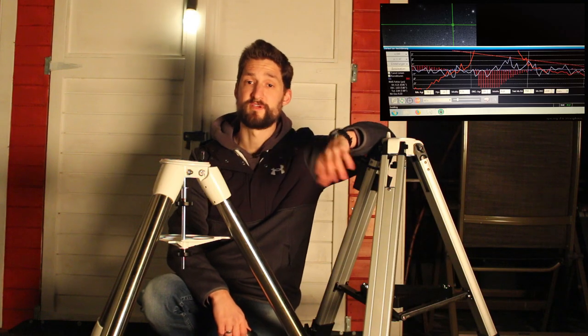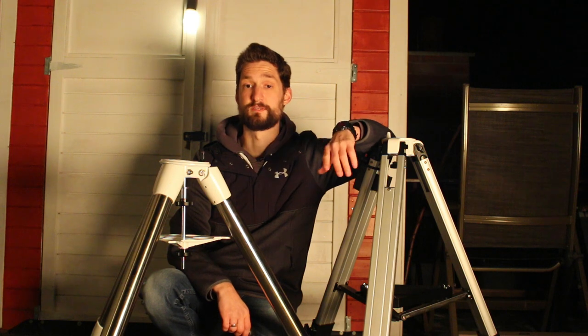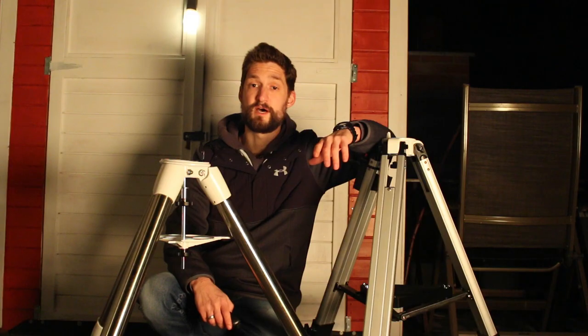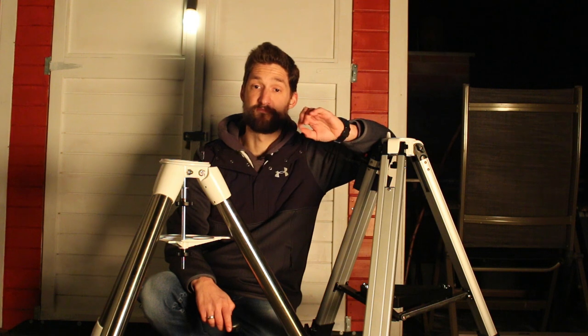Elongated stars, imperfect tracking — you really don't want that. Online, most stores can give you the specs of the tripod, its weight, and the additional weight limit. But on the other hand, if you want to step outside and find dark locations every time you observe or image, you don't want to carry like 30kg alone for the tripod. So I encourage you to take the mount and the tripod into your calculations from the first moment on.